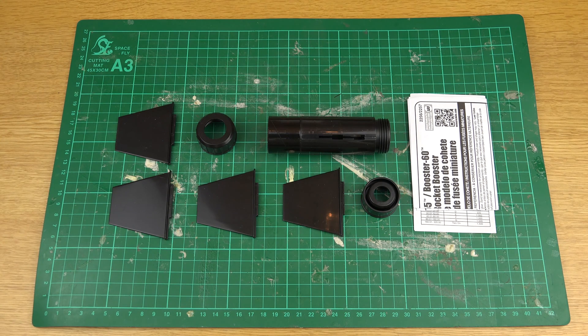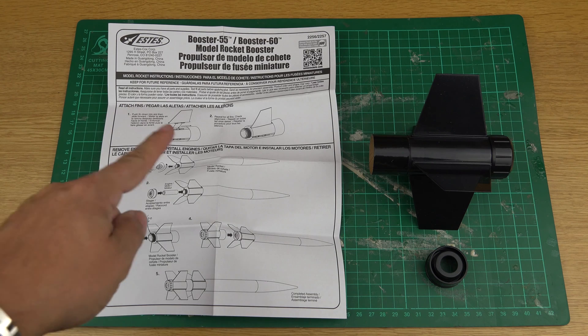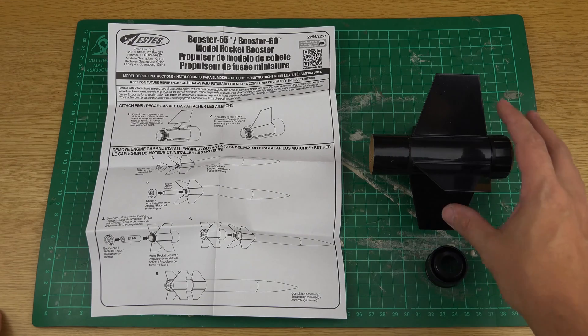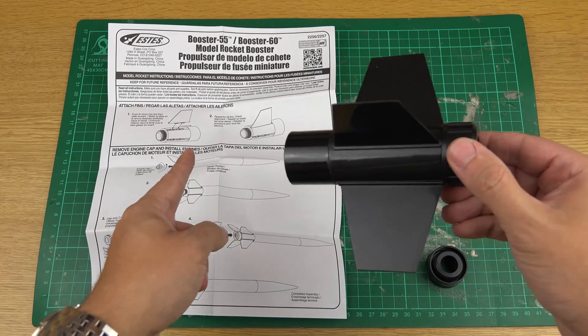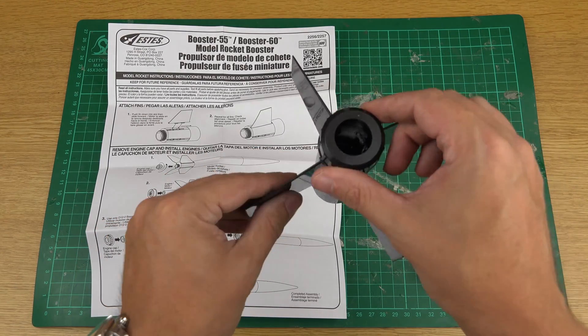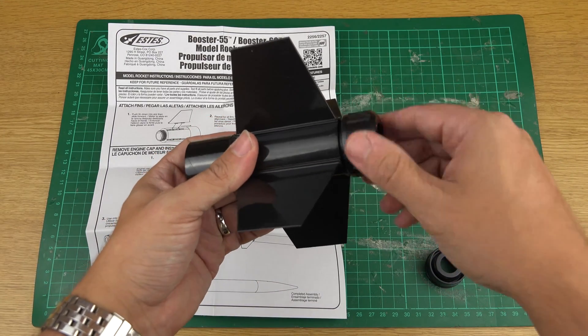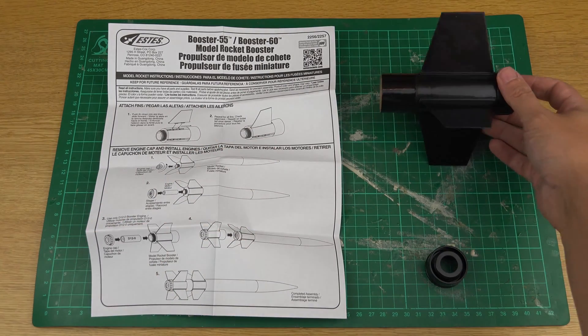I'll have a look at the instructions, put this all together and show you what I thought. That took about two minutes. I've built the booster stage — literally just put the fins on, and then the motor retainer screws on the back there, which is very straightforward. It just comes off and goes back on again, nice and simple.